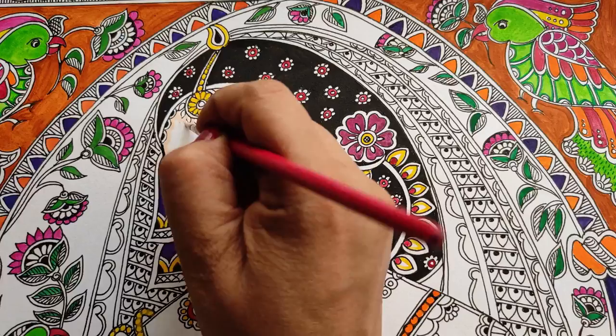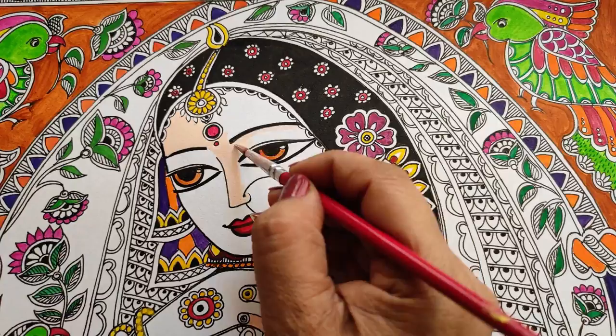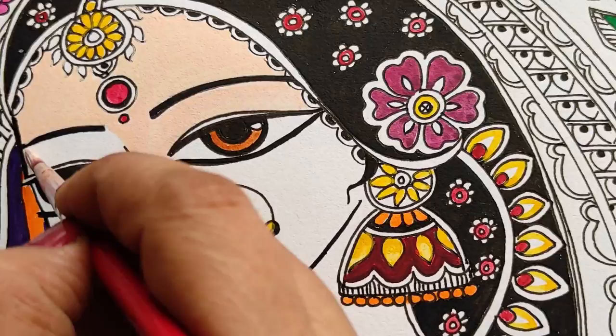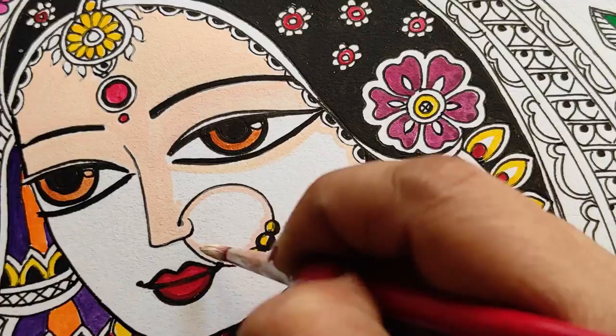Coming to the face — I get acrylic paint flesh tint color and dilute it in water to get a very translucent effect, very thin and not dark at all. You will notice I do the outlines first and then fill up with one sweeping stroke to get minimum visible lines. Try to minimize all obvious brush strokes — first do the outline.